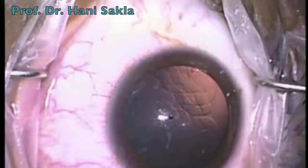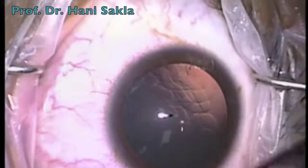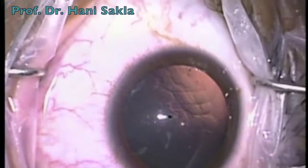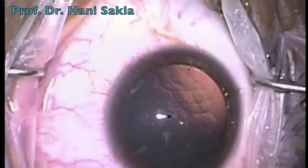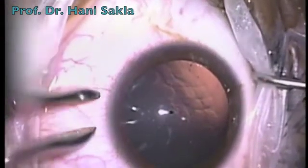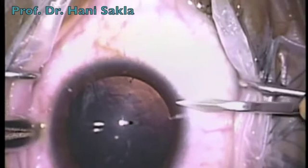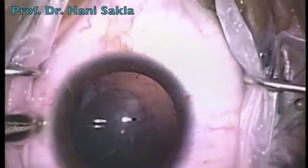Try to avoid overfilling and always keep the viscoelastic in front of the iris, not behind the iris. We do a paracentesis opening near the distal end of the ICL. Most people usually do two paracenteses at 6 and 12 o'clock, but only one paracentesis is enough.